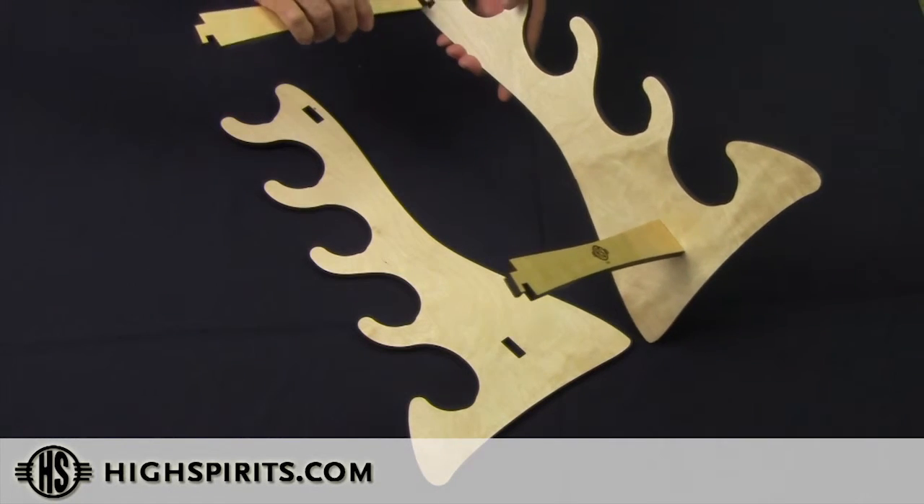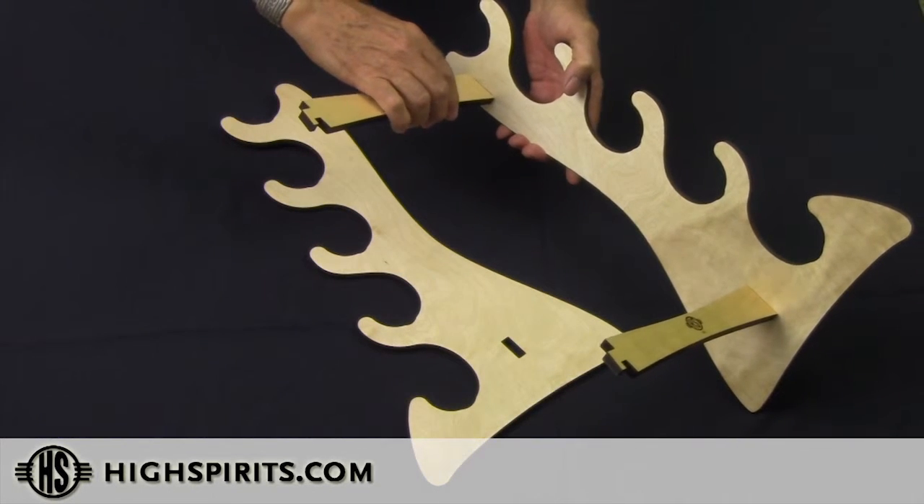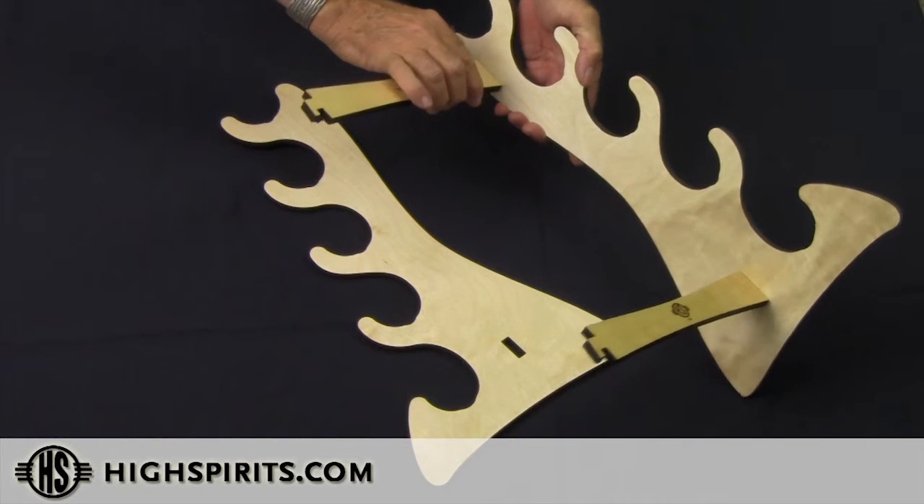Take the top crossbar, push it into the top rectangular hole, push it forward, and lock it in.